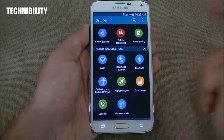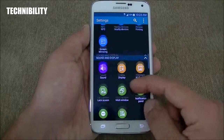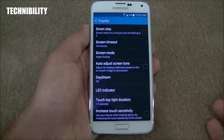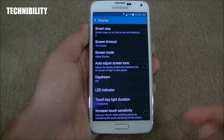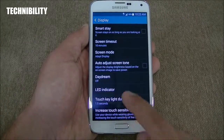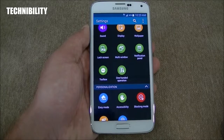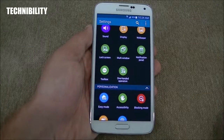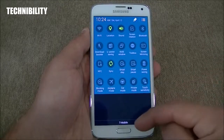You have power saving mode, Wi-Fi, download booster, tethering — of course, if you have tethering on your network — location, NFC, printing, screen mirroring, and sound and display. Display options include increased touch sensitivity, so if you're wearing gloves it makes the screen more responsive to your touch. You have smart stay, which keeps the screen on as long as you are looking at it, LED indicator lights, touch key light duration. Samsung adds a ton of different settings and features, so you have to keep that in mind.